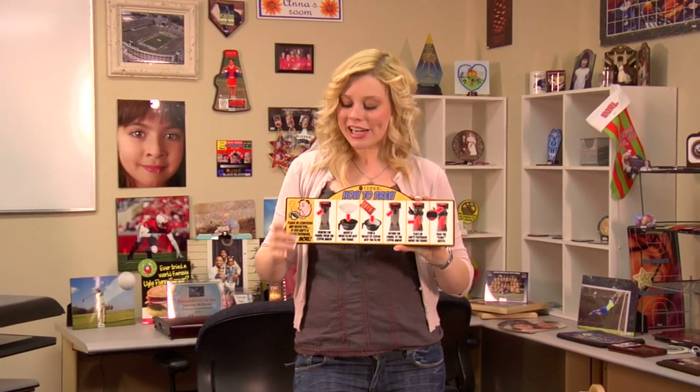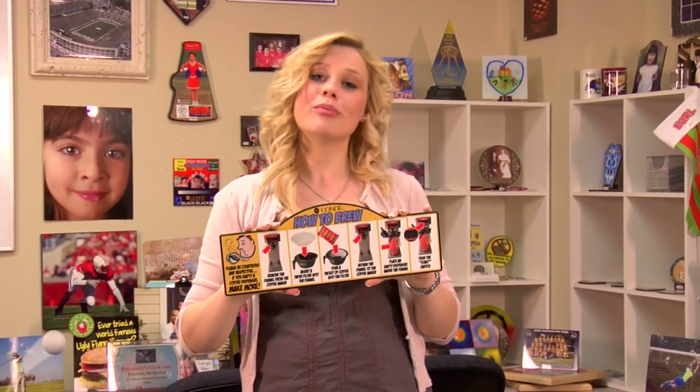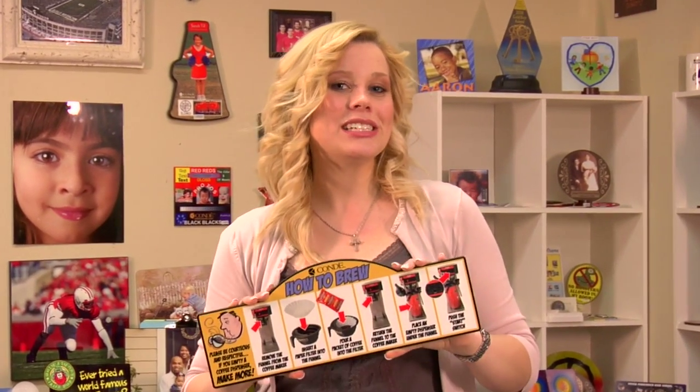Our sign turned out great. It teaches us how to make a great pot of coffee, and it's going to look nice in our break room next to our coffee pot. I'm Brittany with County Systems, and thank you for joining us.